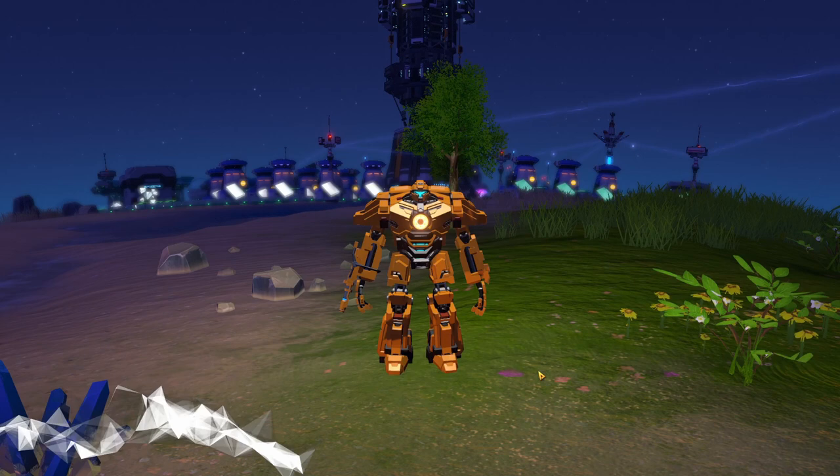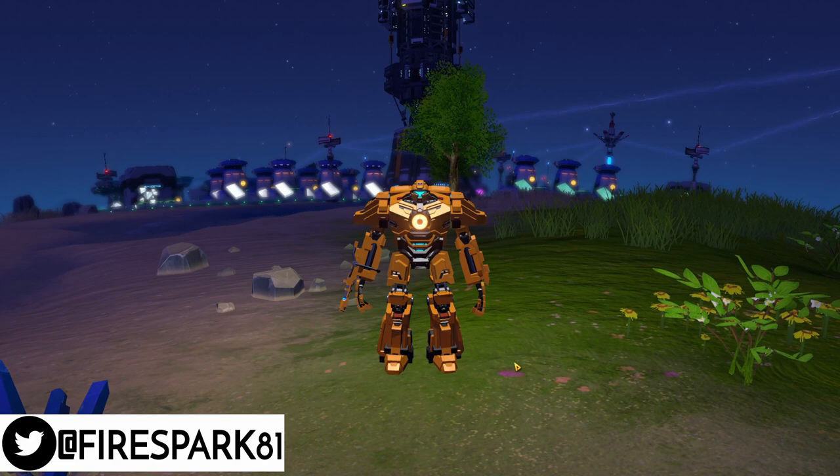This is Fire Spark 81 with your daily dose of video goodness, and welcome to the Dyson Sphere Program. Today we're going to take a look at some tips for beginners — let's get to it.